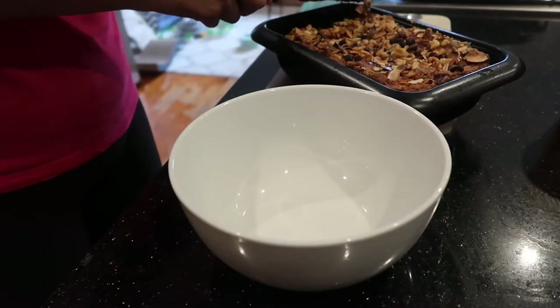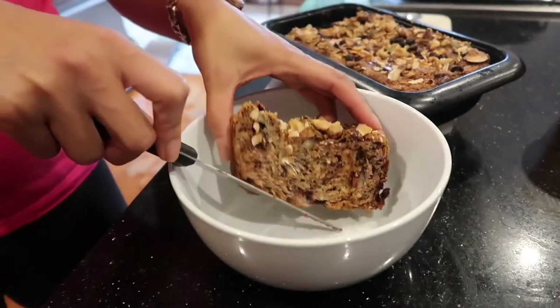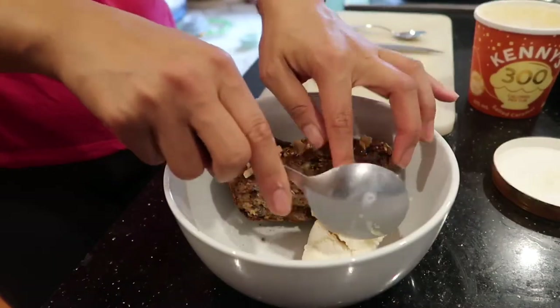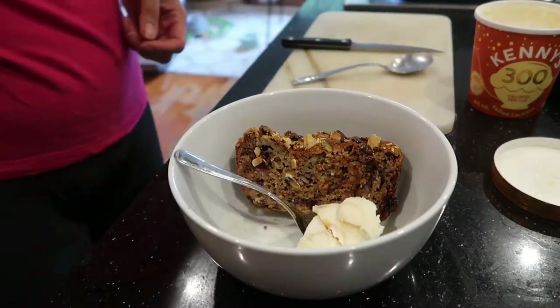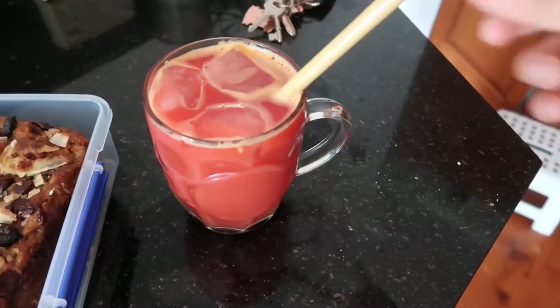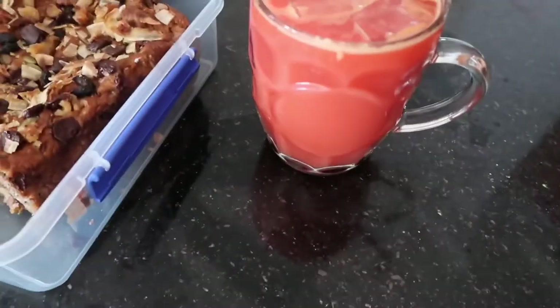Now I'm just going to have a piece with my morning breakfast. Usually I would have some coconut yogurt with this, but since I didn't have any this morning, I'm just having some dairy-free coconut ice cream and fresh beetroot and orange juice that I made before this video.